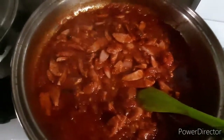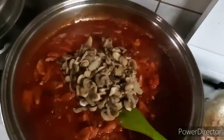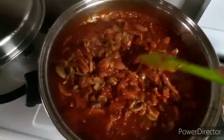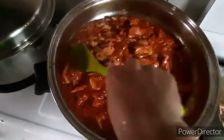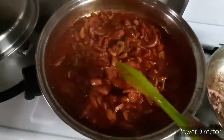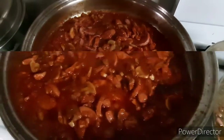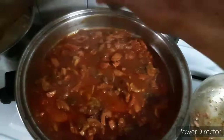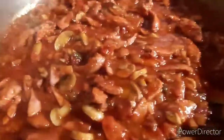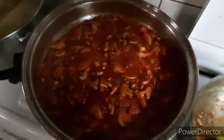And then ilagay na rin natin yung ating sliced mushroom. Pwede rin tayong maglagay ng dried parsley, and lastly ilagay natin ng parmesan cheese.